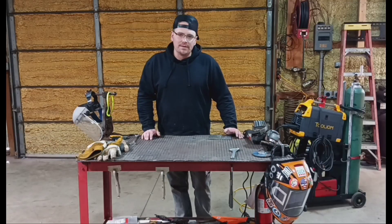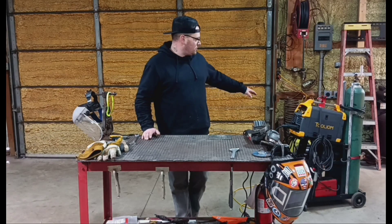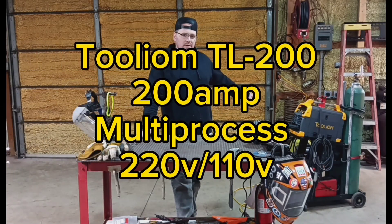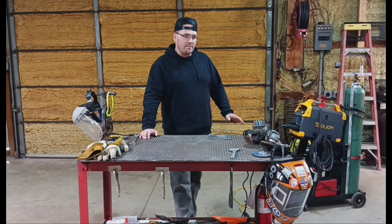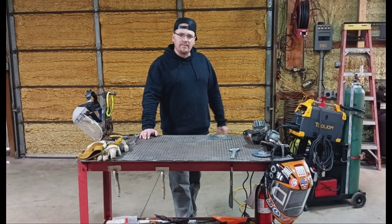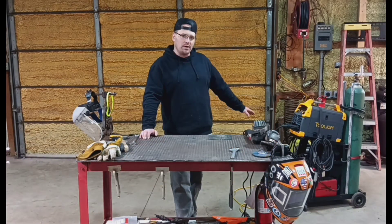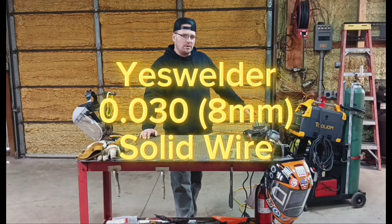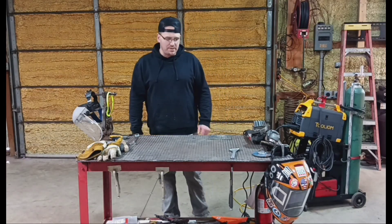Welcome to the shop! Today is a cool day. I own the Yeswelder TL200M — it's a 200-amp multi-process welder. I've owned it for about two weeks. If you follow my channel, I've done a review on the flux core and stick welding process on this. I finally got my tank filled up; I'm running C25 gas and some Yeswelder .030 solid wire. I cleaned up my metal and cut a few pieces.